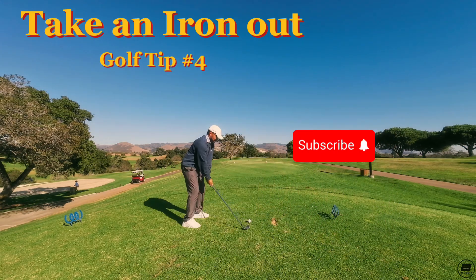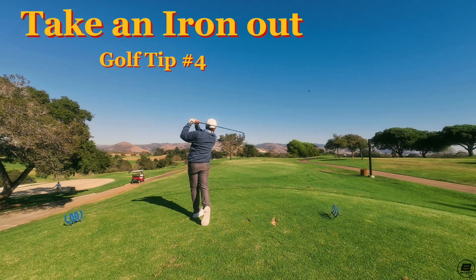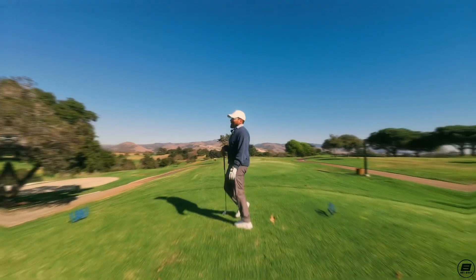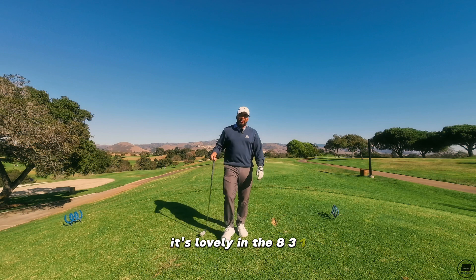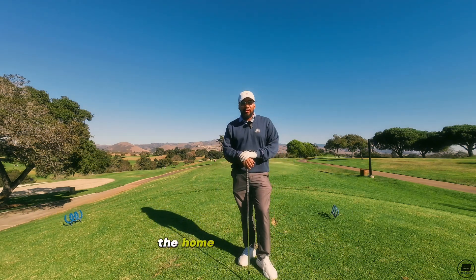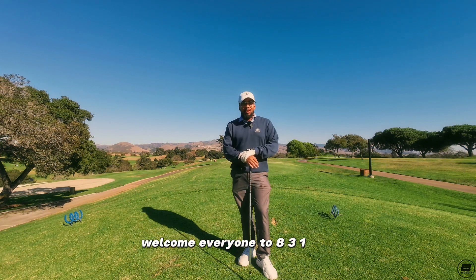What a beautiful day. It's lovely in the 831. 831 Golf consists of Monterey County, the home of Pebble Beach. Welcome everyone to 831 Golf.